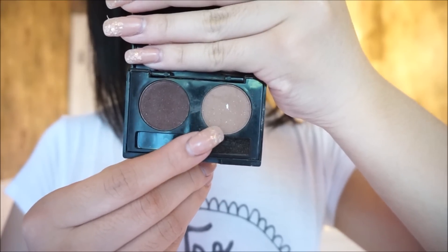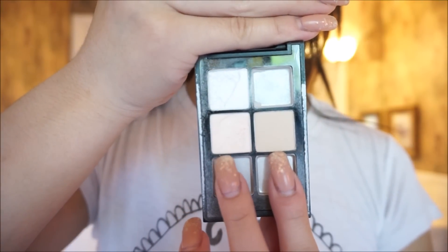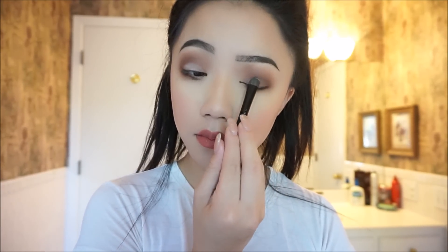Picking the lighter shade again, you're just going to go in and blend everything out so there are no harsh edges. We're going to go in with Sonia Kashkut's eye palette in Sweet Nothings and take the shimmery pink eyeshadow and put that all over the lid.